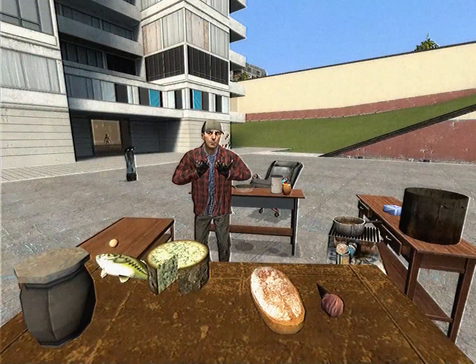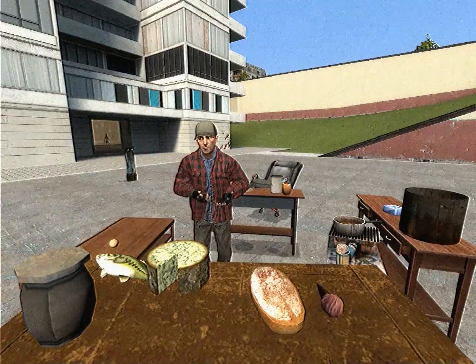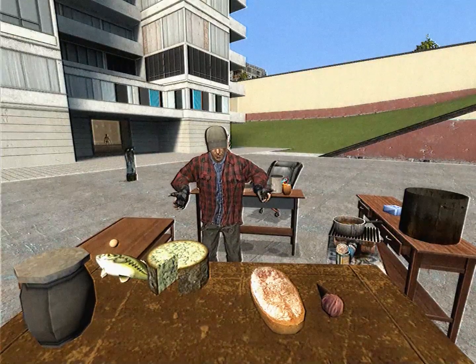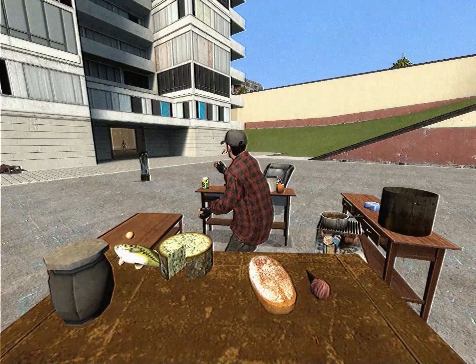Hello everyone and welcome to Cooking with Jack. This is my first experience with the culinary arts, so I don't know if I'm going to cook something amazing, but I'm definitely going to give it my best. I'm joined today by...